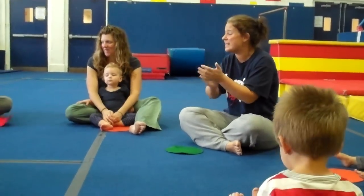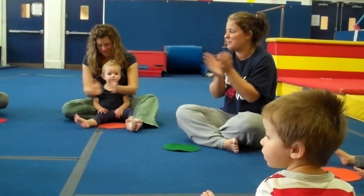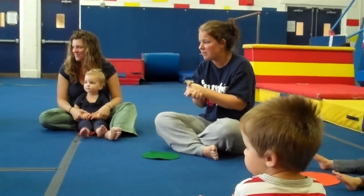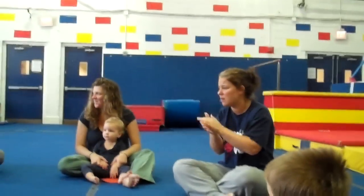Beautiful job. Now we're going to sing about Matthew, then we'll sing about Wilson, okay? Matthew, Matthew, Matthew, do you want to stand up? Do you want to jump up and down? You don't want to turn yourself around? That's okay. Matthew, Matthew, sit down. Okay, dude. Don't worry about it.